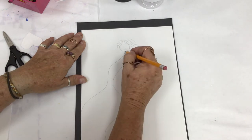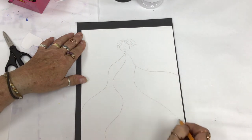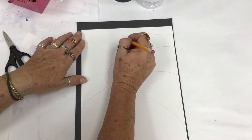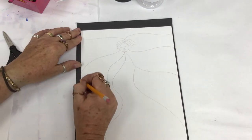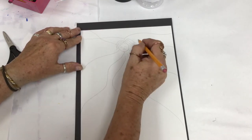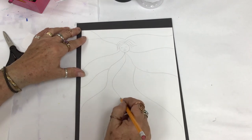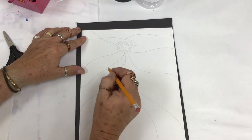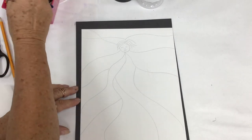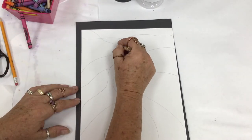Once you have your face, start drawing lines radiating from the face going all the way to the edge of the paper. You can start lines from other lines to create more sections, as long as your line goes to the edge of the paper. These are gonna create folds and sections for our different designs on the crazy quilt.